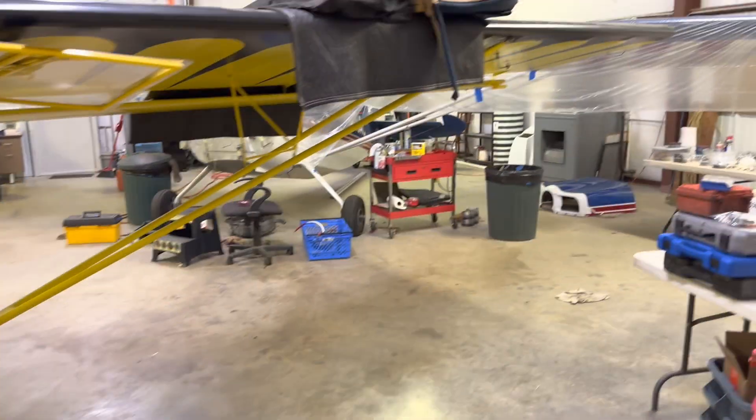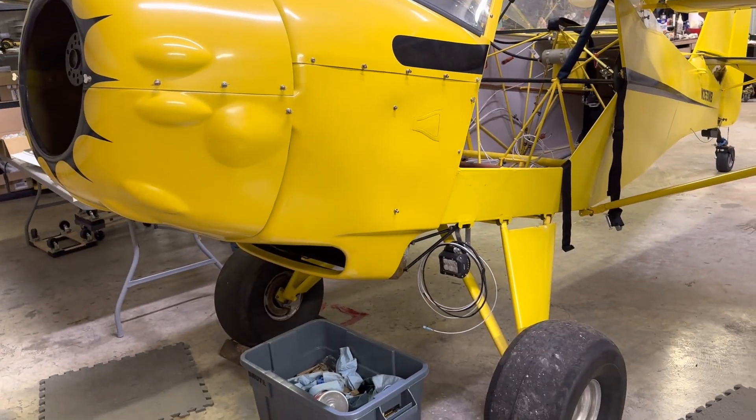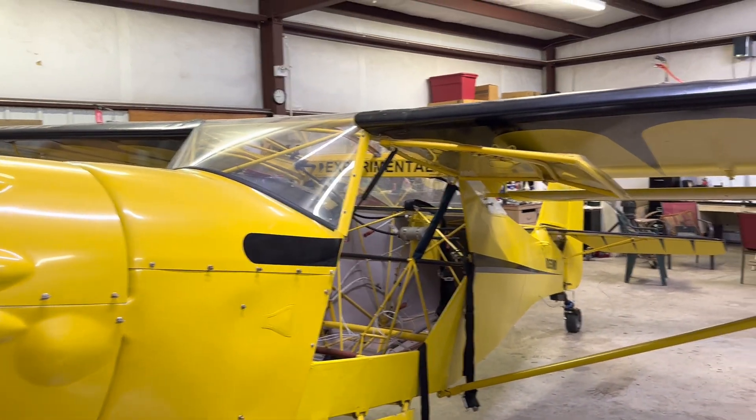Anyway, that's my update. The Red River Fox is slowly coming back to life. I'm ridiculously excited to get this thing back in the air. Until next time, see ya.